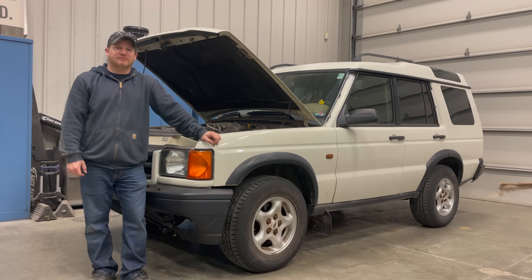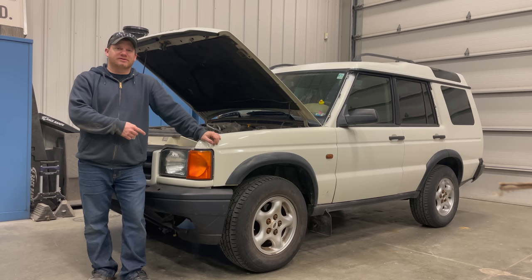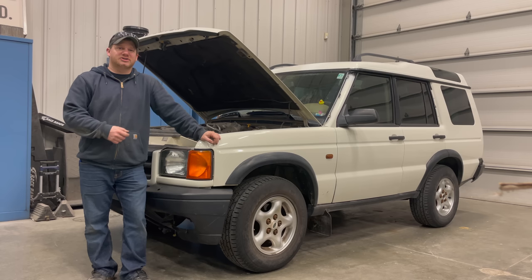I'm Steve from This Week with Cars. This is Cassie's Land Rover Discovery and today I'd like to modify it and then surprise her with all the changes that have been made. We are planning a little off-roading trip this weekend and I think she will really like what I have in store for the Discovery.